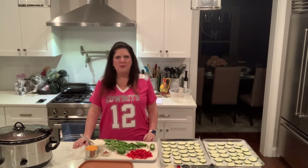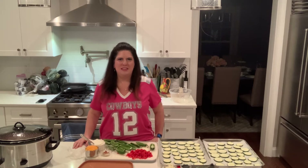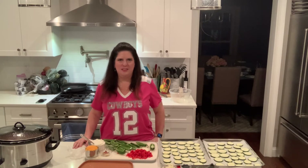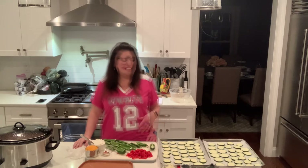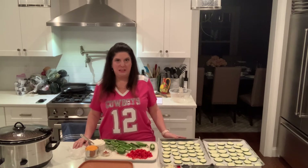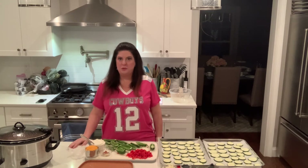Hi everyone! As promised, I'm gonna be making some recipes today to get ready for any Super Bowl festivities that might be going on. I know this year is gonna look a little different than the past, but that doesn't mean we can't still enjoy ourselves and maybe even in a healthier way. Today I'm gonna be making, in place of bagel bites, we're gonna have some zucchini pizzas, some jalapeño poppers, and of course some chili going on here because we can't have a Super Bowl without chili.